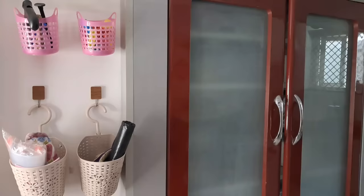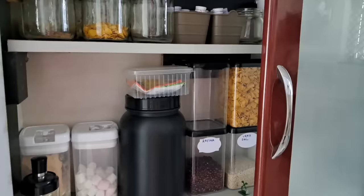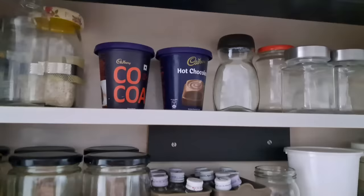On the left side of the entrance, there's a wall where I've fixed a cabinet for grocery items. I haven't made many changes here — I've only cleaned it and rearranged the boxes as they were.